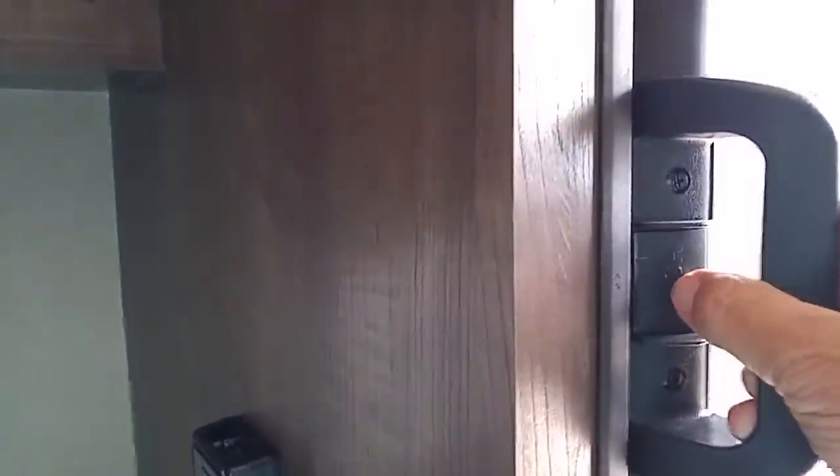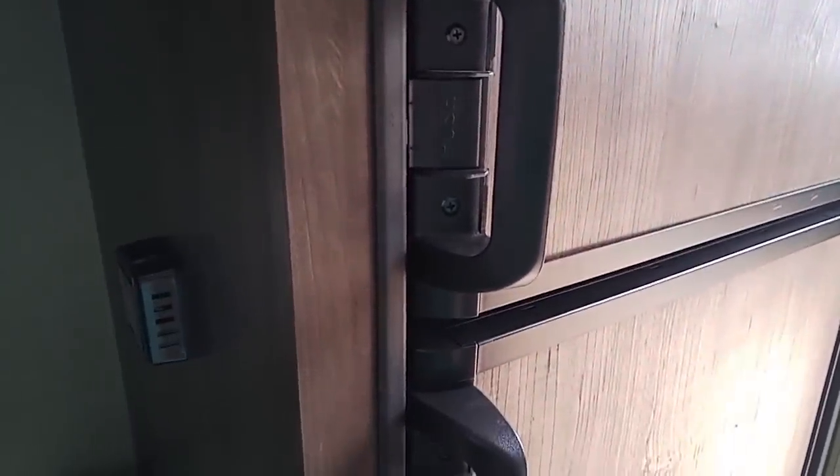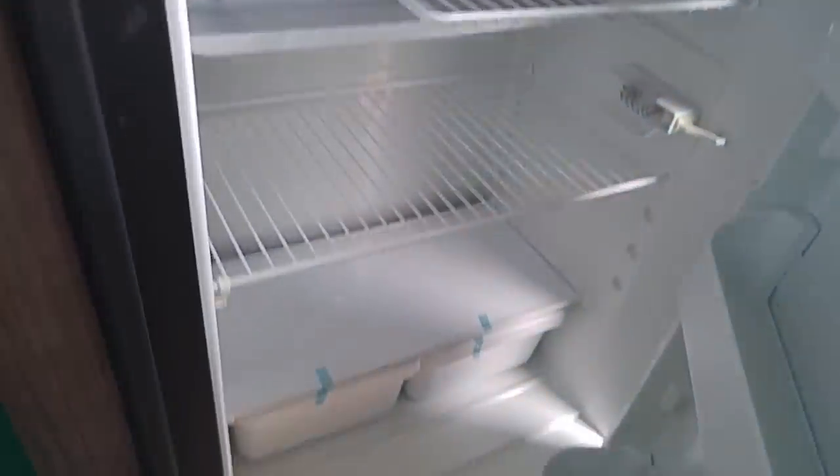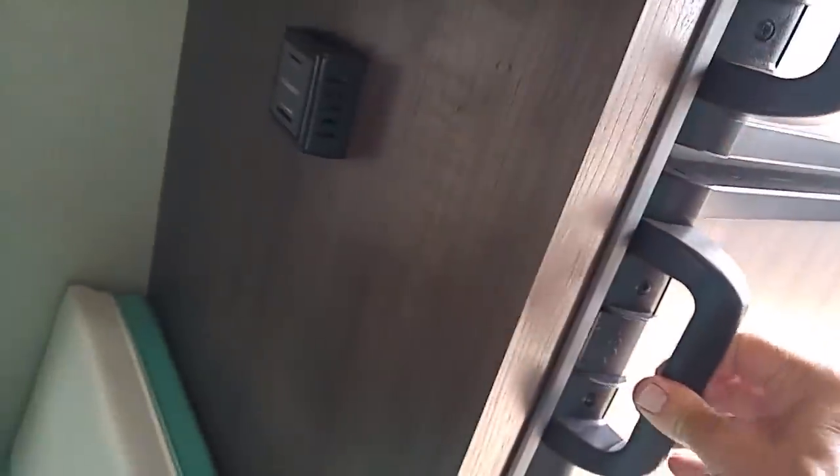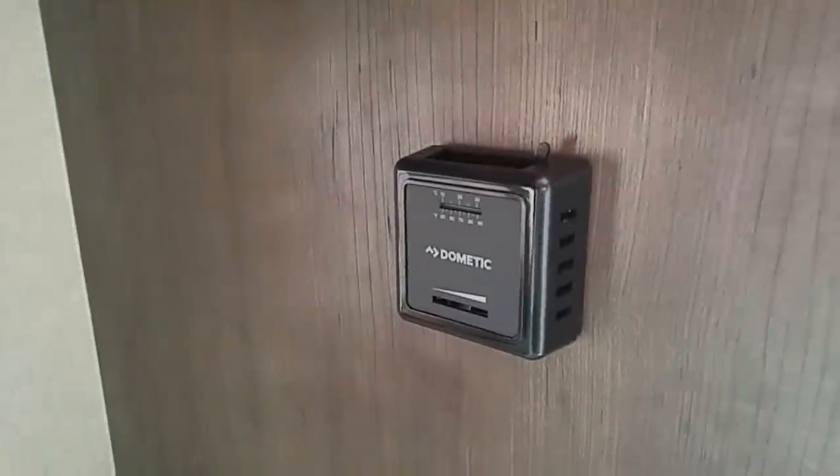Let's look at the refrigerator. The refrigerator is full size — that's what I really liked about it. It's a small RV, but they didn't skimp on this. This is a Dometic. Look at the storage. That's the freezer, man — that's bigger than what I've got, twice as big as my casita. Yeah, it's much more space. Anyway, this is the control for the furnace.